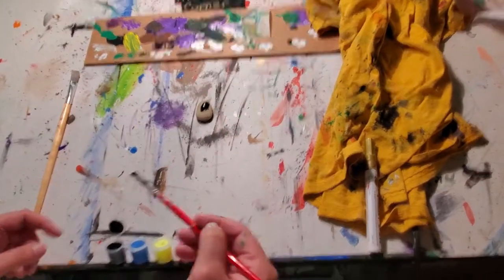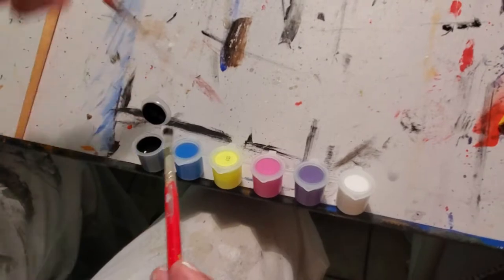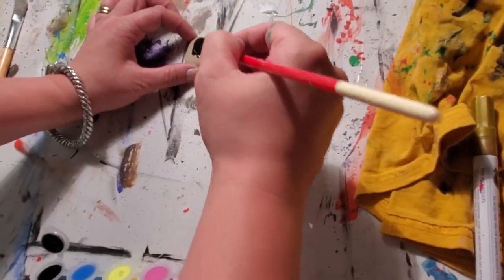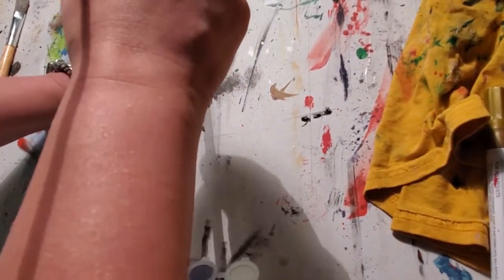So you're just going to take some black paint, and I'm going to put it on the rock and just do a nice light coating, enough to make it completely black.